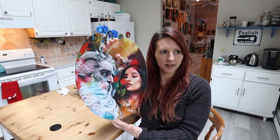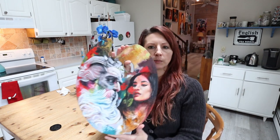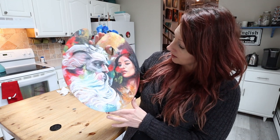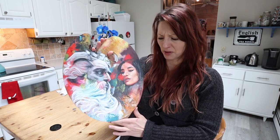I wanted you to see this in natural light because I think it just looks gorgeous. Tell me what you think. It's still a little bit shiny, so I'm trying not to allow the glare because the oil paint is still wet, so I'm trying not to touch it too much. But anyway, this was a really fun project. I quite enjoyed it, actually. I think I might do more of these — like I'll mess up a palette and then make something out of it later, you know? Don't know why I never thought of that.